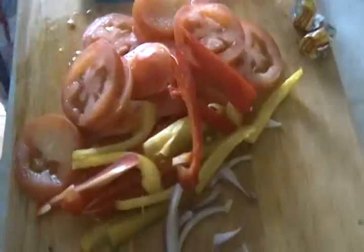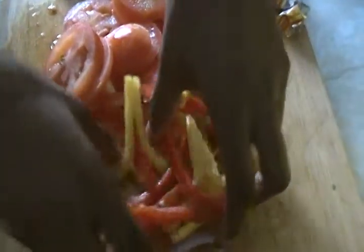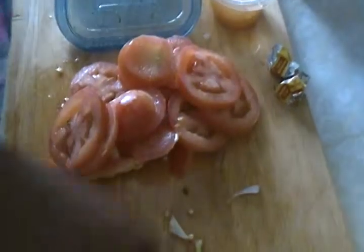I put in some chopped onions, then chop green, red, and yellow pepper — or just green, depending on what you want. Then I put in some chopped tomatoes. I also put in some hot pepper and hot spice.